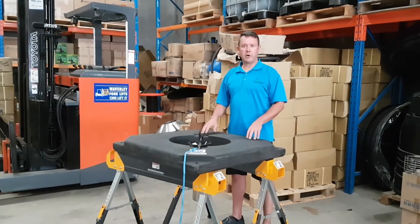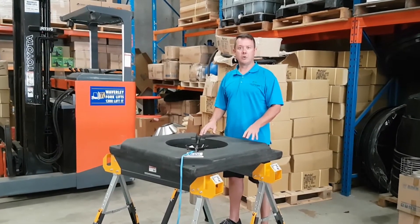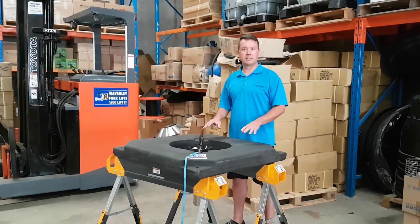This is Scotty Tucker from Clearwater Lakes and Ponds. I just want to show you our little surface aerator, the Aerolator Aquarium. These come in a range of sizes from three-quarter horsepower up to two horsepower in its silent design.